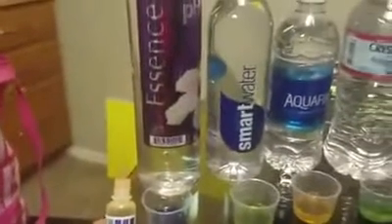So this Essence water — as you can see, alkaline. Alkaline. I found this today in Stater Brothers, about $1.99.